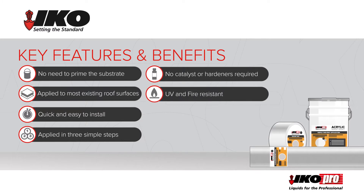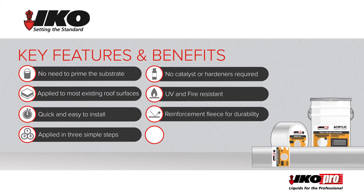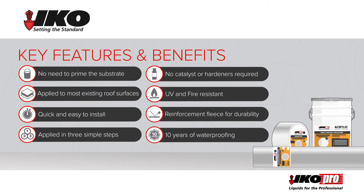It is UV and fire-resistant and the reinforcement fleece adds durability. Most importantly, IKO Pro acrylic roof coat ensures 10 years of waterproofing.